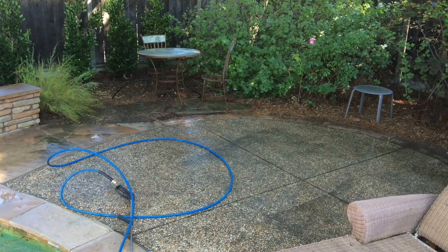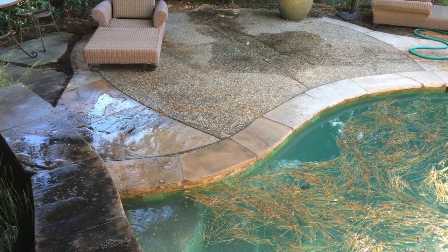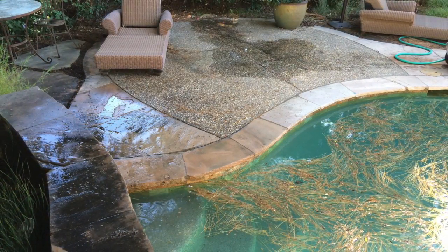Concrete in general is fairly porous, so if you're under trees or on the shady side of the house, you'll find those areas really hold grime — and maybe mold or moss. This pressure washer is a great non-toxic way to clean things up.